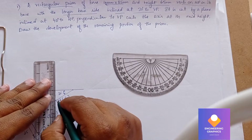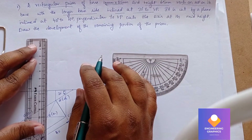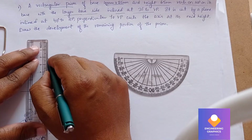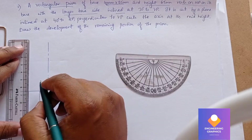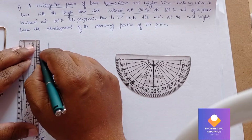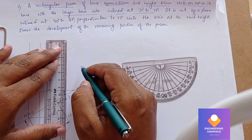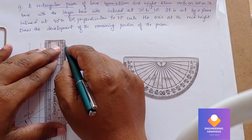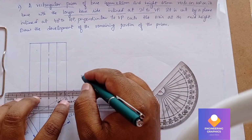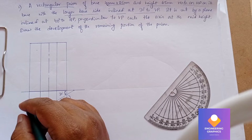Now we will project the projection lines to draw the front view, drawing projection lines from all these points. On the axis we have to show the height of 65mm from the axis — draw an axis line here, and construct the remaining edges for 65mm as well.